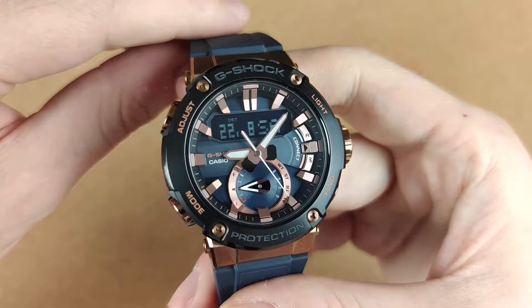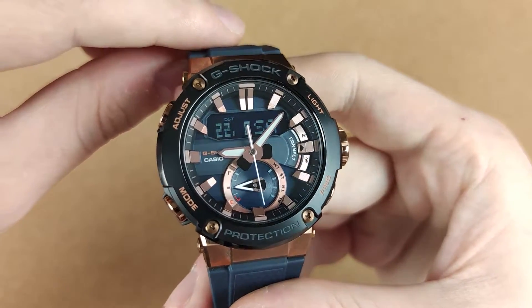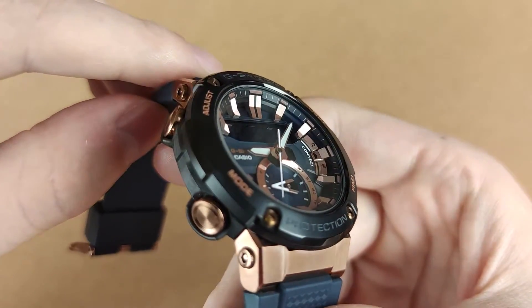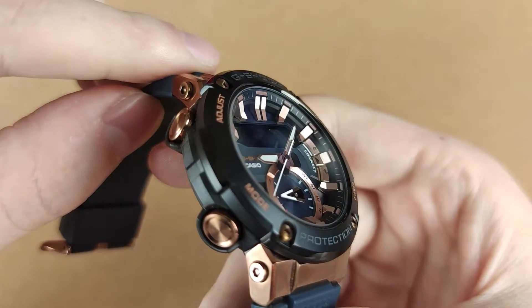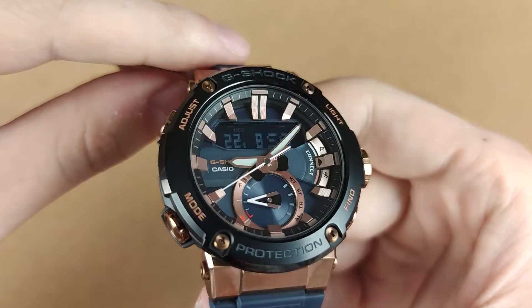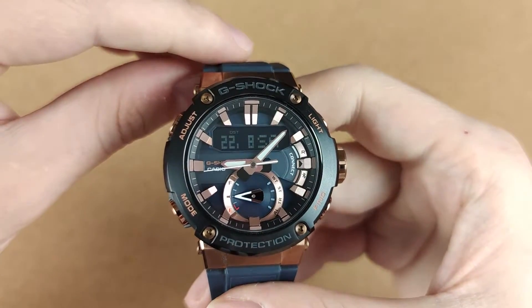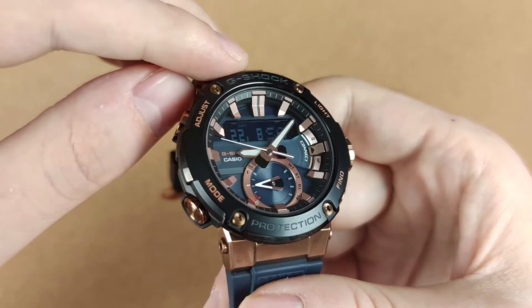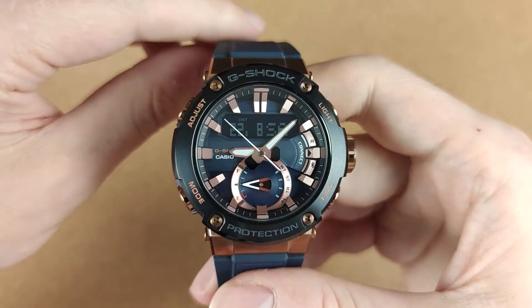The next thing I'd like to discuss are the aesthetics. In the front we find the dial sitting behind a mineral crystal. In my opinion sapphire would have been a better match, but Casio keeps those for their more expensive models. On a second thought, mineral crystals are more shatter resistant than sapphire, which is more scratch resistant, so maybe that's the logic Casio's been following here. I really like the huge three-dimensional hour markers, which together with the broadsword-style handset contribute to the overall legibility of the dial.